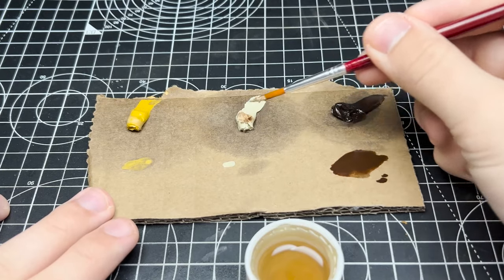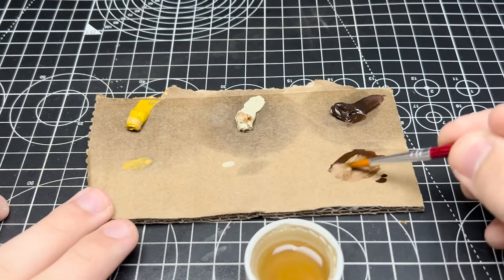If you know how to use enamels you can very easily use each of these varnishes to your advantage. Sadly I'm not one of those people, so I'll just stick to the plain old satin varnish and keep going with that.